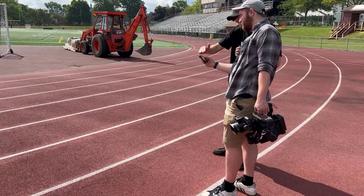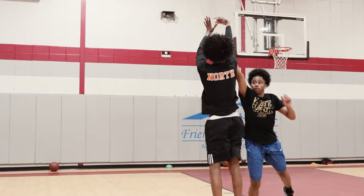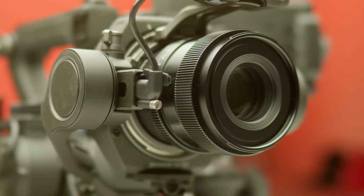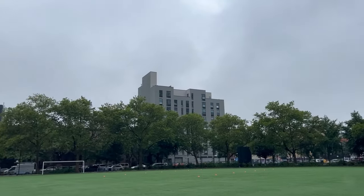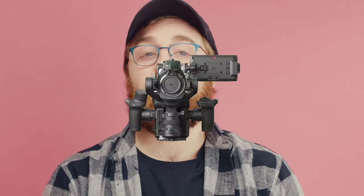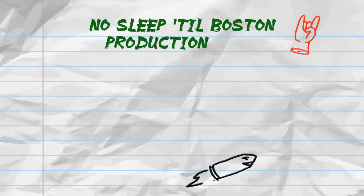First, some context to why we wanted to make this episode. When we review cameras, we take them out on shoots and make our own content to give you an accurate review. We liked the Ronin 4D well enough to keep it, which allowed us to take it on a bunch of commercial and documentary shoots where it was a perfect fit. Then we had a week with six shoot days over eight days in five different cities — and as a cinematographer, that makes you think: how am I going to do this? So we created a gear list based on production needs and logistical limits.